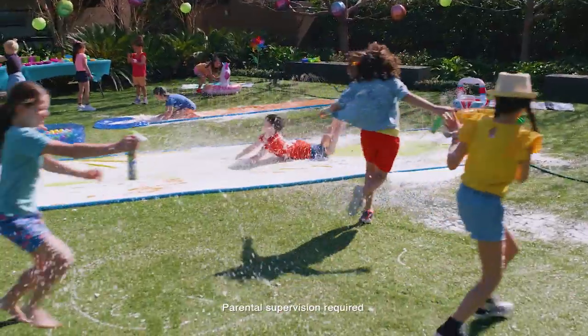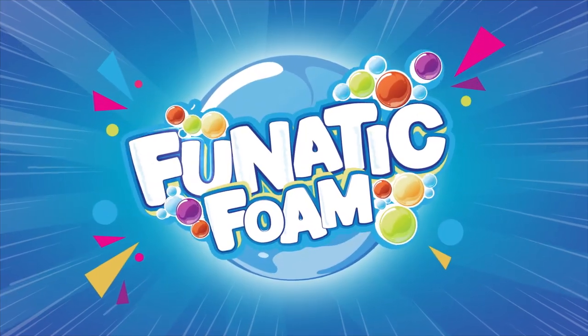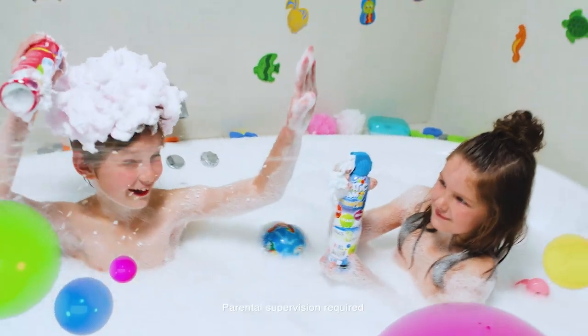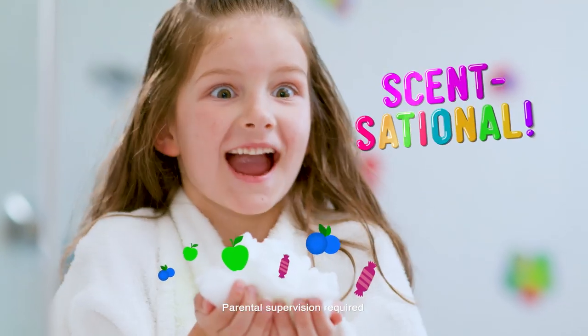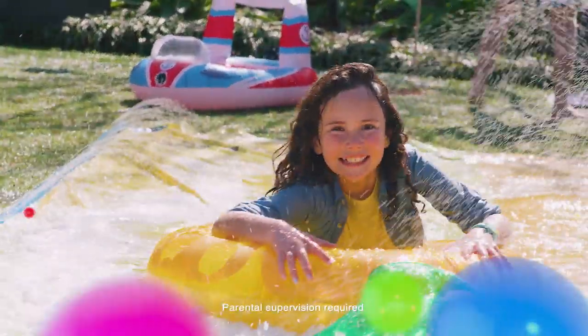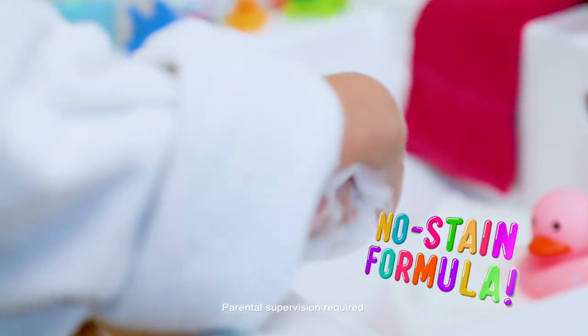Get ready for instant foam fun. The only way to clean while you play, with super soap that sprays up to 3 metres in 3 sensational fragrances. Playtime has never been so clean and smelled so good. With a no-stain formula,